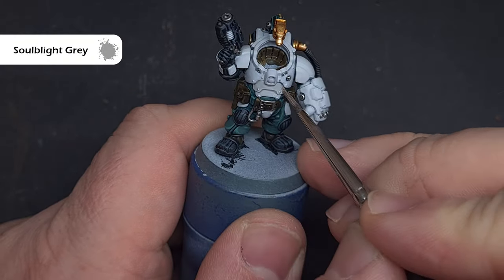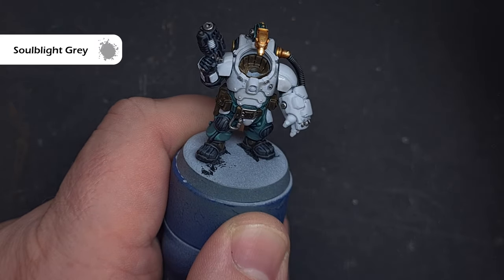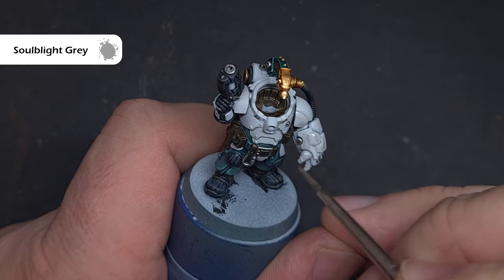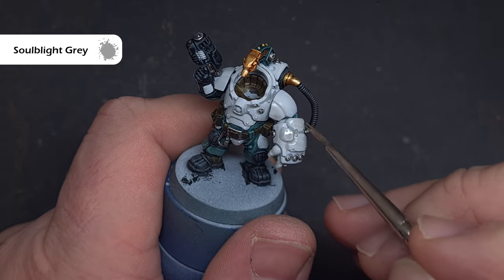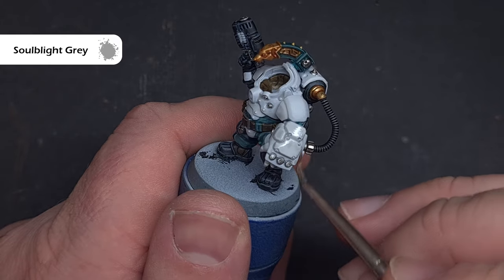Shade the white using Soulblight Grey. Make sure you don't leave it too heavy in the recesses or on flat parts of the armour as you'll get some ugly tide marks. If you wanted something that looked a little cleaner, you could go with Apothecary White, but this is more suited to armour, whereas Apothecary White works better on cloth.